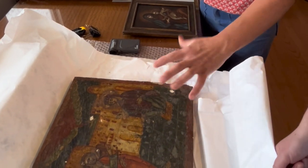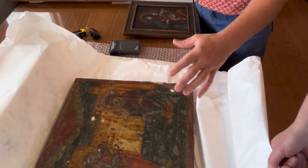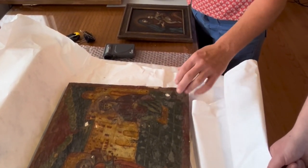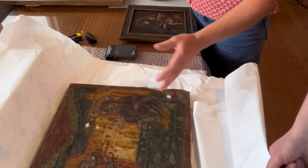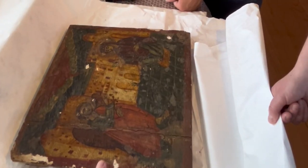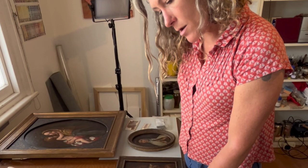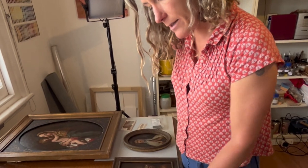Whereas these sorts of surfaces are a bit more forgiving in the sense that they've never really been flat — they're so old and they're accepted as such. As long as the fill just fills that void and you just retouch it, people are used to reading these sorts of surfaces. This is a softwood panel, as opposed to that being canvas, and the other painting we looked at being on hardwood. Does that present any more difficulty?